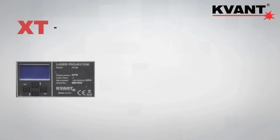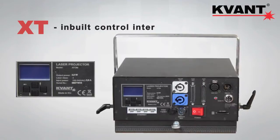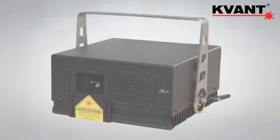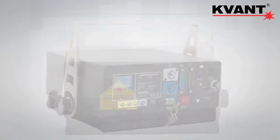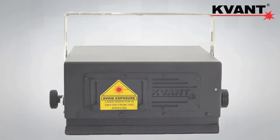Any Atom with XT in its name has an inbuilt control interface and comes with free software, giving you an extensive amount of control. Here we are — 2.5 watts of full-color laser power in a compact and self-contained housing.